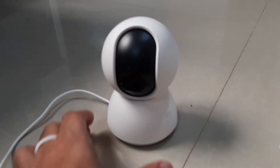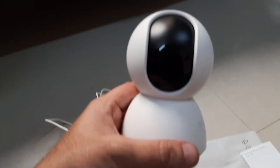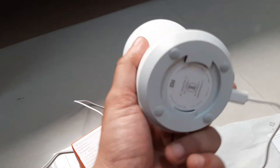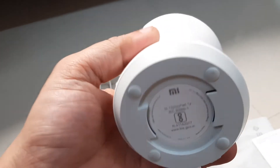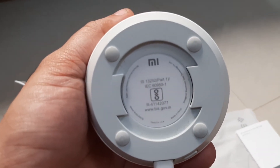Now let's look at the device itself. It looks pretty good and has a mechanism to rotate in all directions — top, bottom, left, right, and other sides. The logo is on the front and the back side has the mounting facility. Overall it's a good-looking camera and the build quality seems good as well.